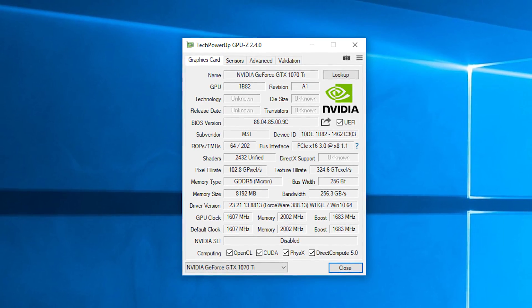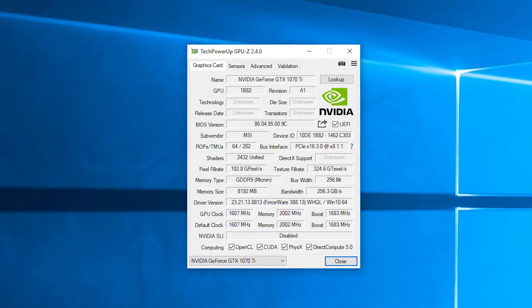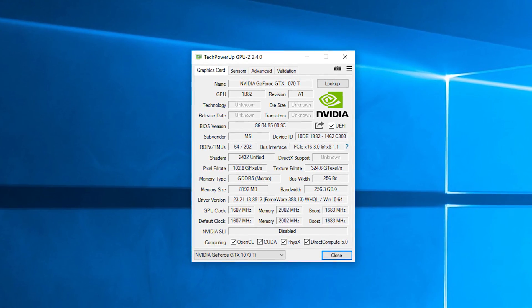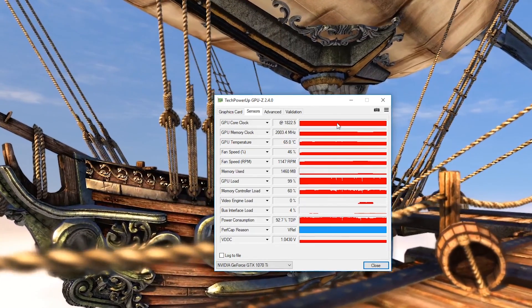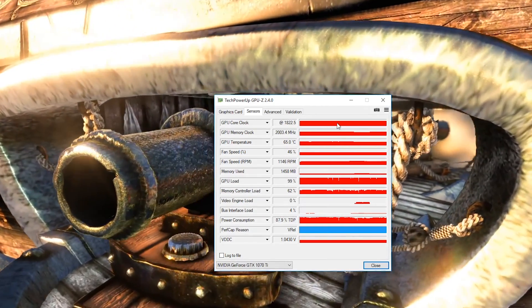As already mentioned, the GTX 1070 Ti has basically the same reference clock speeds compared to its brother, and this MSI model — to my surprise — actually uses those same clocks. This is unusual, as we're used to seeing factory overclocking right out of the box with MSI Gaming X series cards. With the current MSI Gaming App and card BIOS, there's no preloaded OC mode profile to choose, so I had to stick with the default. That said, it doesn't matter much since final frequency is dictated by Nvidia's GPU Boost 3.0 technology, power delivery, and thermals — and I was seeing the GPU reaching just above 1800 MHz at load.